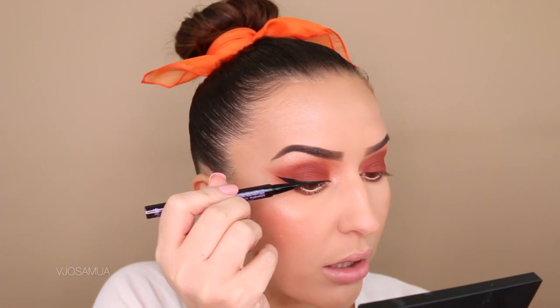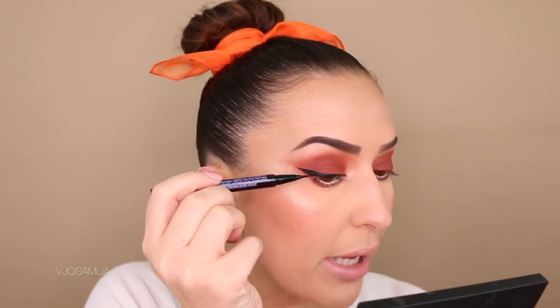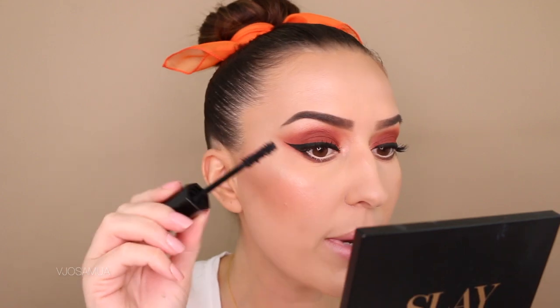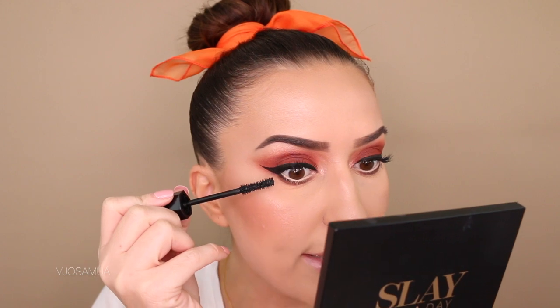Whenever you're doing a black liner like a liquid or cream liner, you want to make sure you get right on the root of the lashes so that when you apply mascara there's no gap between your lashes and the eyeliner. Right before applying false lashes, always do a thin coat of mascara on your own lashes first, because with a really good quality lash you don't want to apply mascara on the false lash.